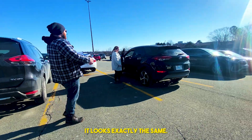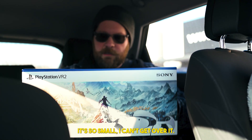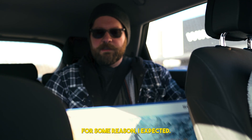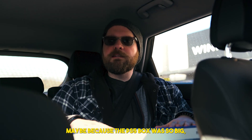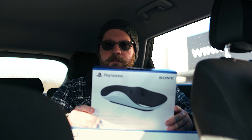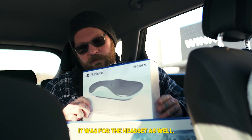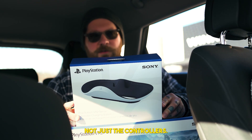It looks exactly the same. Check it out, look at that. Isn't that tiny though? It's so small, I can't get over it. For some reason I expected — maybe because the PS5 box was so big and then the charging station for the controllers — I kind of wish it was for the headset as well, not just the controllers.